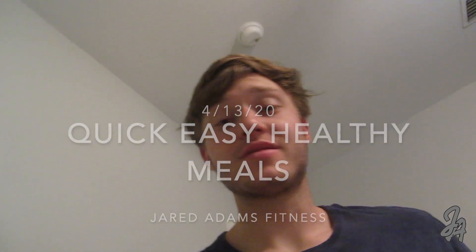Today we are going to be making my all-time favorite meals — easy, simple, and quick. They are all able to be made in under 20 minutes, so I hope y'all enjoy the video and try one of these meals. Let's get it.